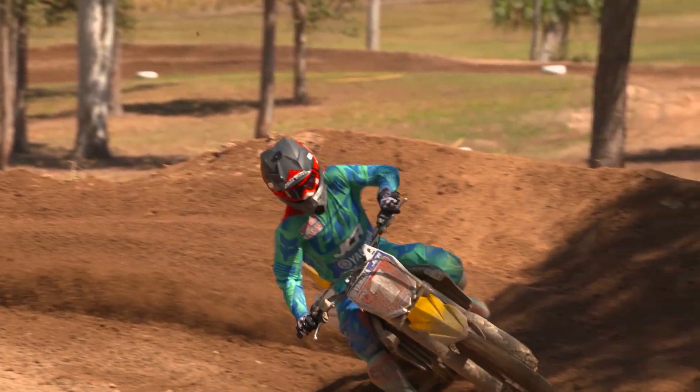That's us done here at Gum Valley Mackay for the 2016 model YZ250 launch. I'll catch you guys later.